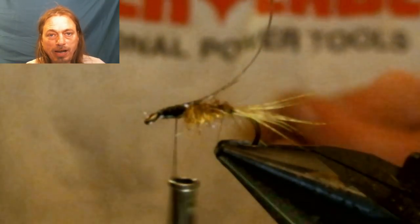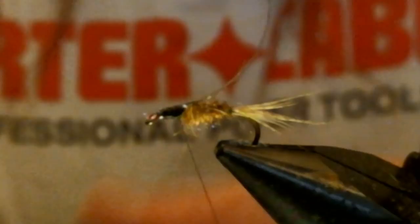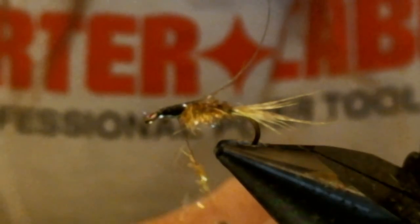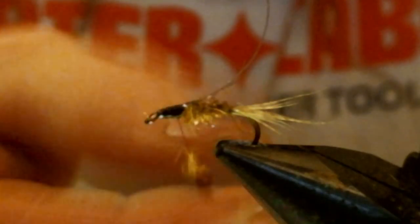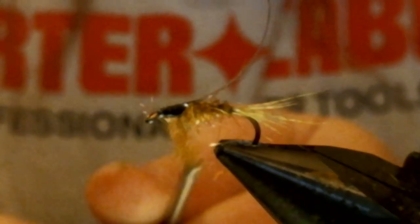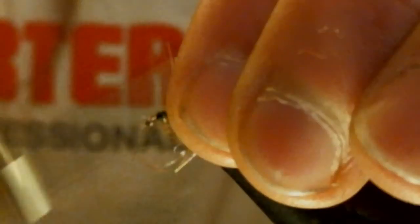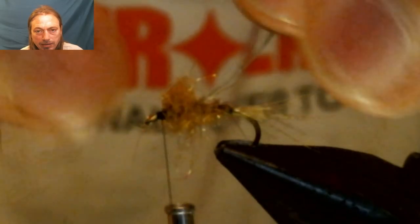You're going to take more of that dubbing and dub the thorax. Leave a little room behind the eyelet, as you can see here.